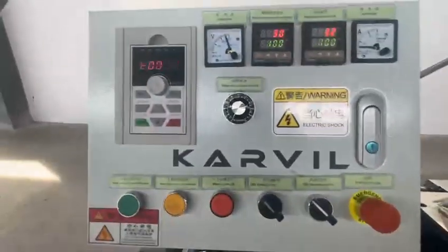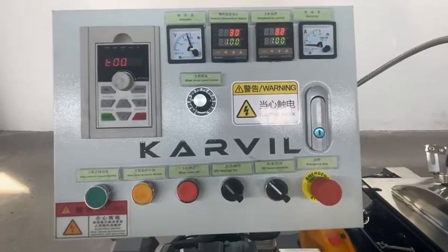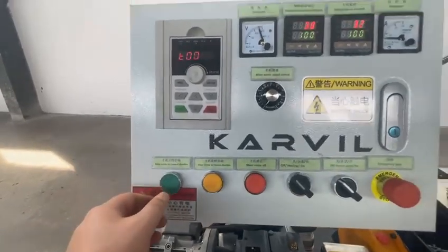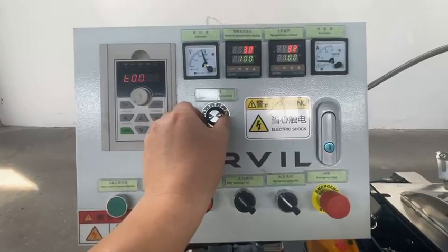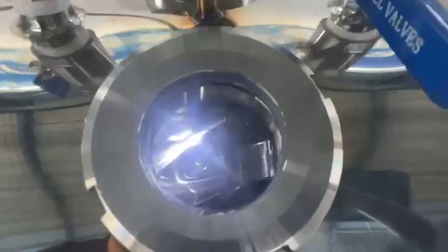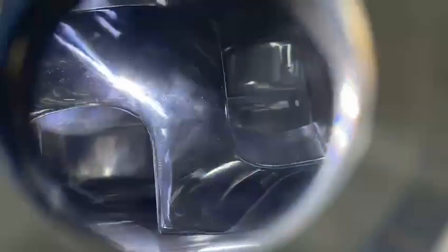First, we test the mixing forward direction. Mixing forward — start. Give it some speed. Let's check. Now the double sigma blades are rotating in the forward direction. We give it more speed.